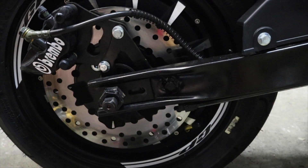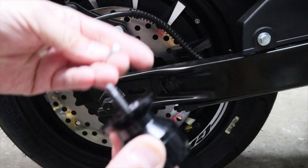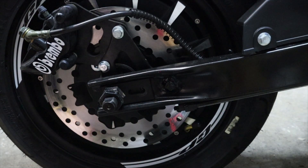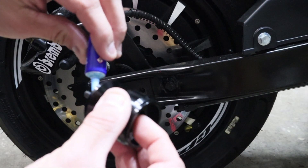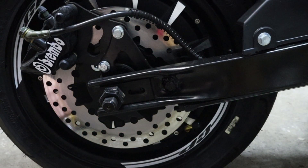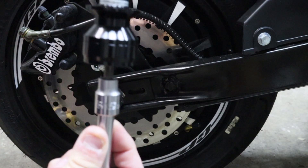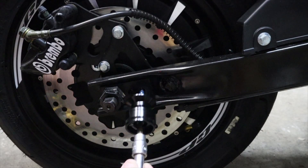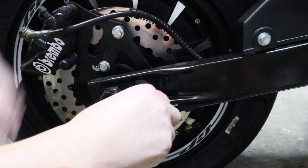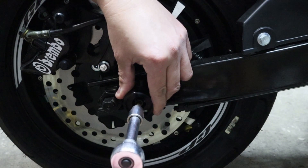Hold it from the other end, get the spacers, put them on like this, then get the thread lock and put a little bit on the screw. Thread lock in place. Grab the 5 millimeter allen key, hold it up, and thread it into the spot. After that, get the ratchet on there and tighten it the rest of the way.